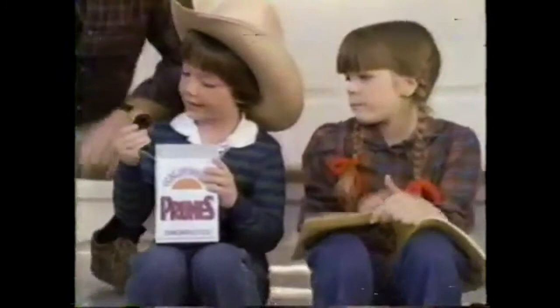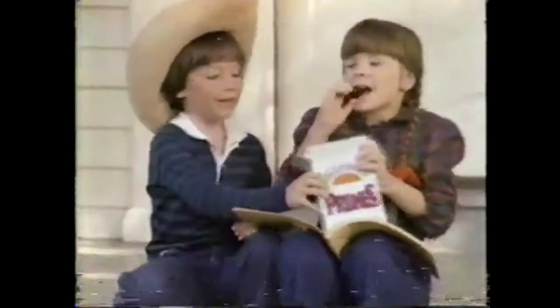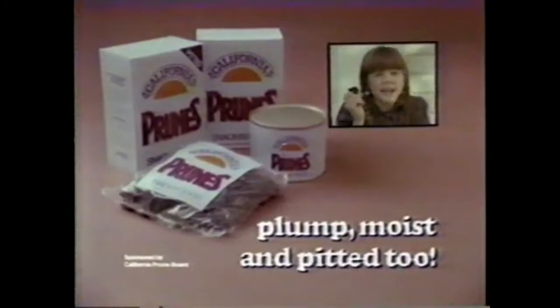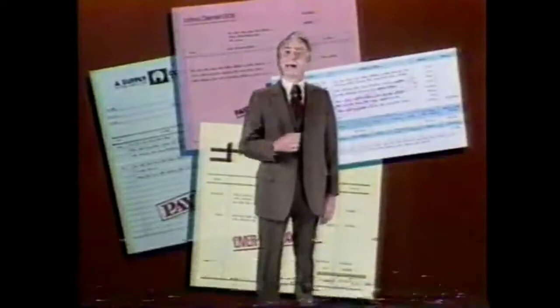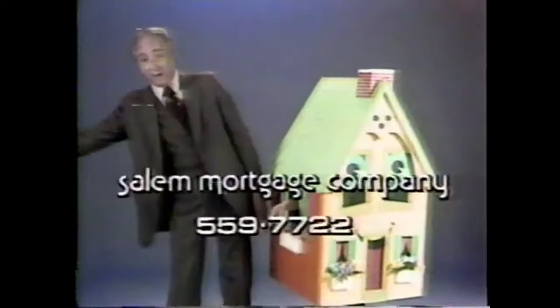I love California prunes because they're plum good — naturally. Today's prunes: plump, moist, and snacking good. In today's world, families often need two or more incomes just to get by. If your finances are not in the best shape, or if you need extra cash for any purpose, you may be able to put your house to work for you. Salem Mortgage can often arrange a fast homeowner's loan to help make things easier. Call 559-7722 and ask Salem Mortgage how to put your home to work for you.